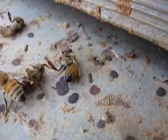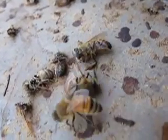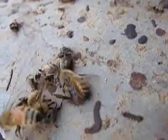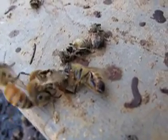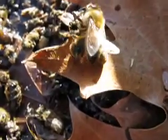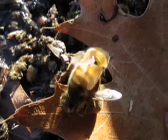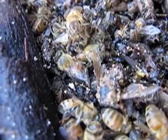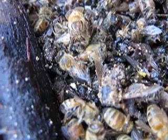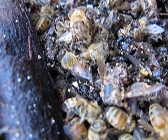After they get them out of the hive, they drag them out to like a little graveyard. This is the bee graveyard, I'm calling it, where they're just putting the dead bees out on the ground in front of the hive.